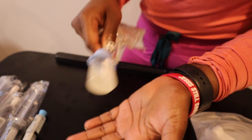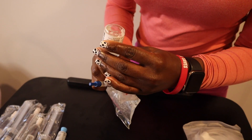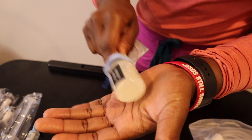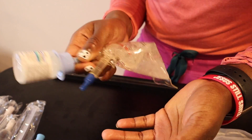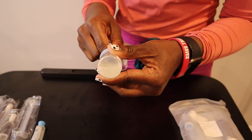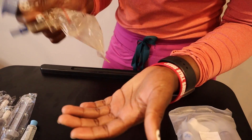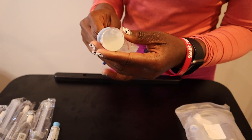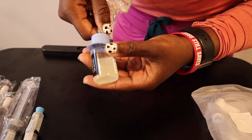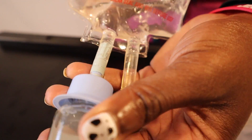Let's start to mix and shake — give it a nice twirl. We want to mix the solution with the powder until the powder is fully dissolved inside of the solution. Shake, slap it on your hand, do whatever you need to do to make sure the solution fully dissolves the powder. You should not see any clumps; if you do see clumps, you should keep mixing. Now as you can see, the powder is fully dissolved into the solution, so we are ready for our next step.